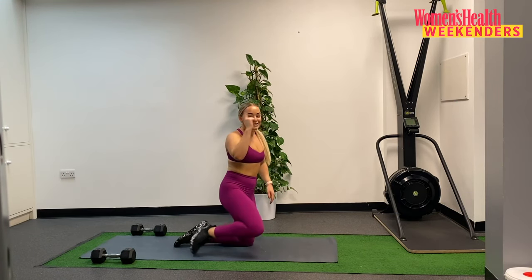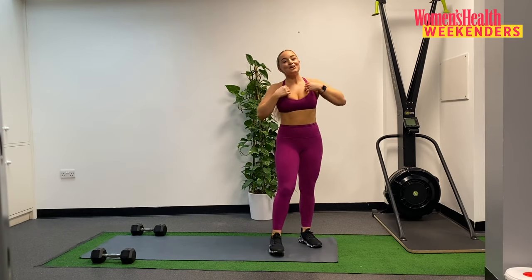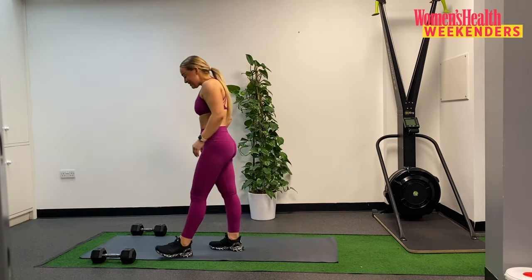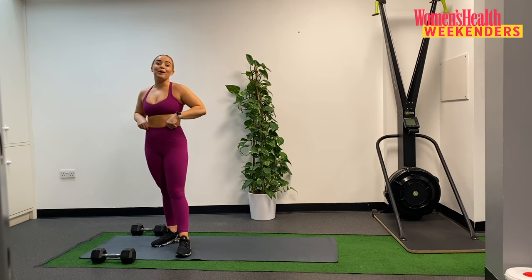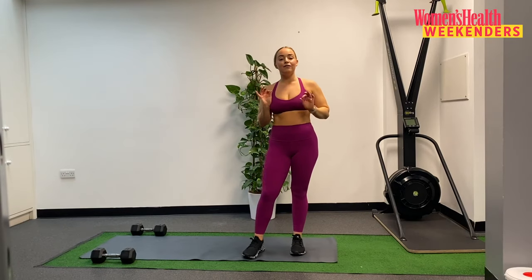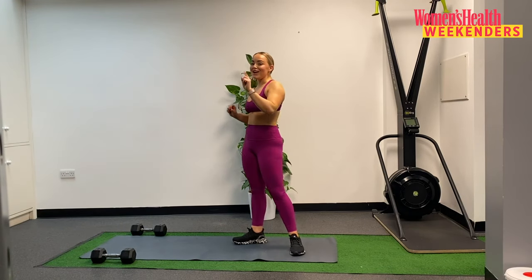2 rounds down at that, 1 to go, and then we are into our finisher. Take your 30 seconds. Grab your dumbbells in a second and then we are into our final round. Really try and give it everything — we are going to add in a sneaky few extra reps, so stay tuned for that.